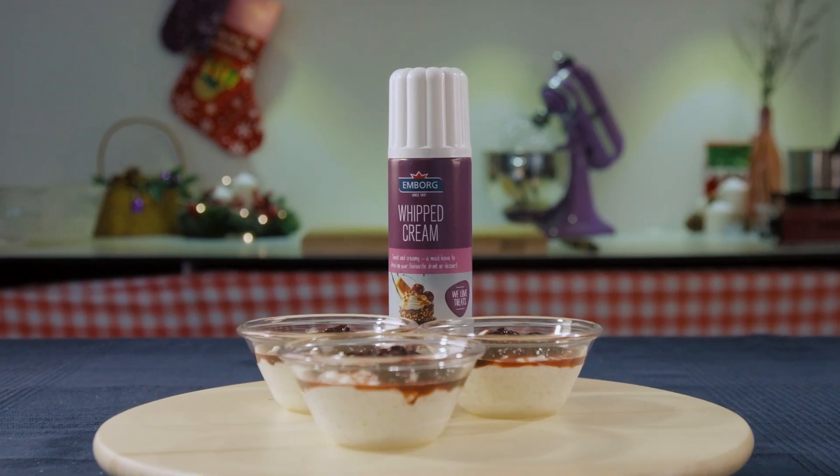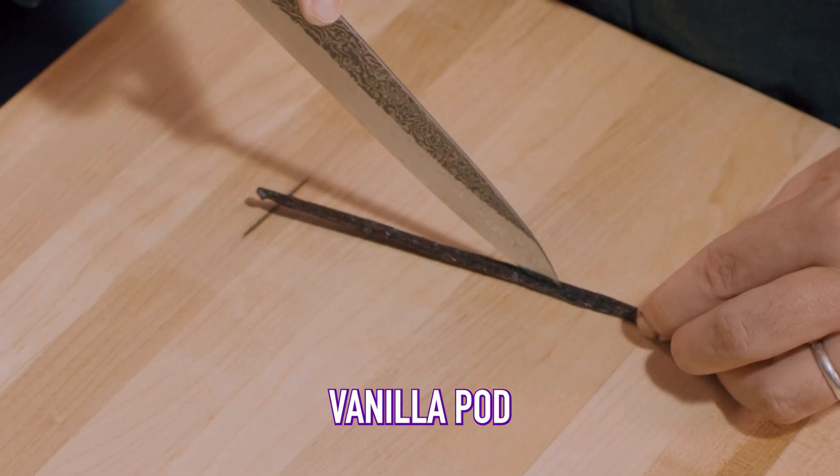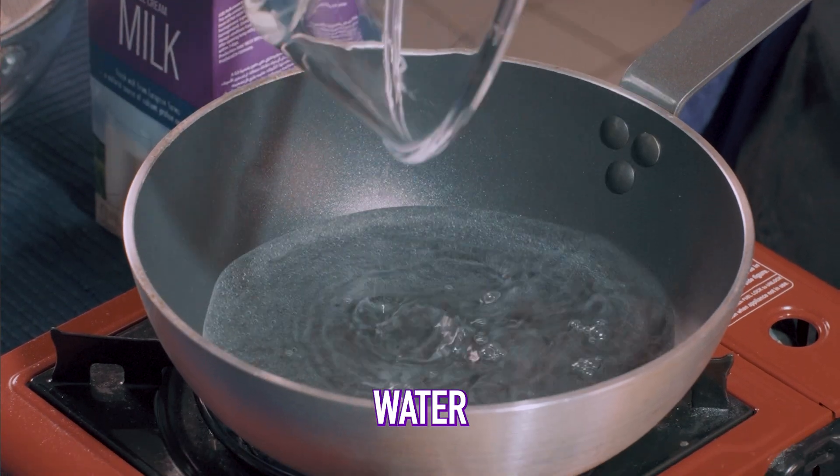Get ready to experience a slice of Denmark on your Christmas table with Risalamande, a traditional dessert. Slice the vanilla pod, split it open, and scrape off the vanilla seeds. We're going to boil some water first on high heat.